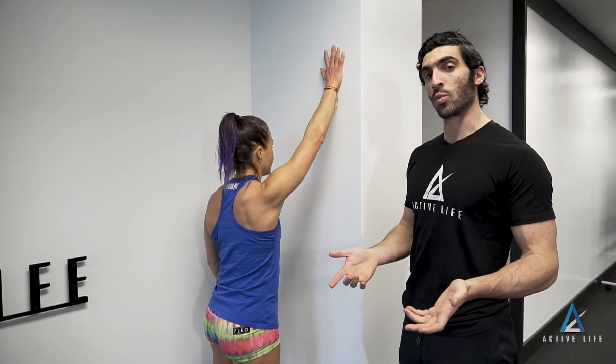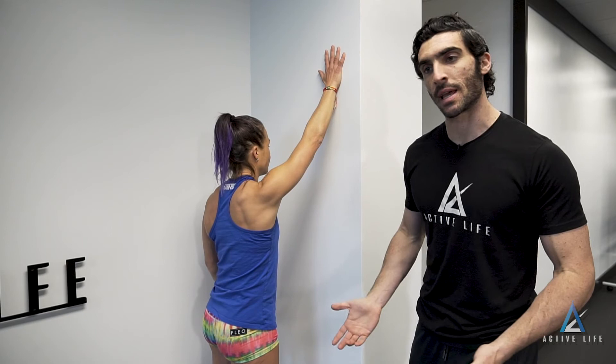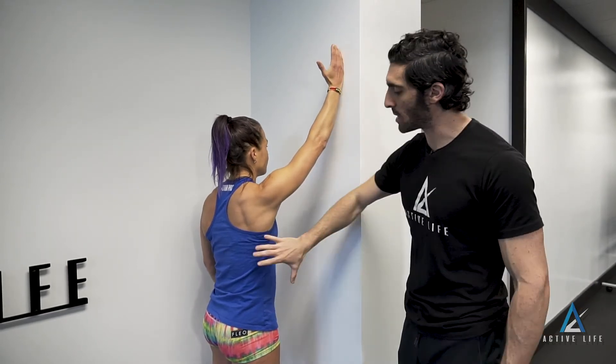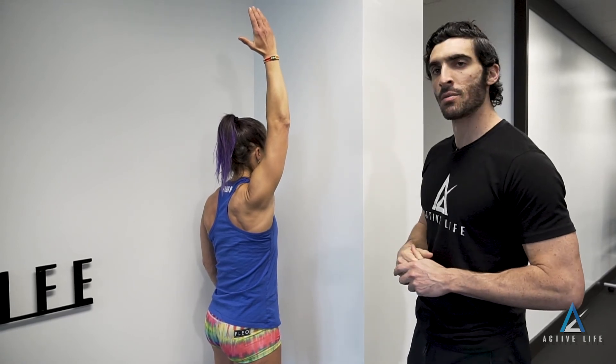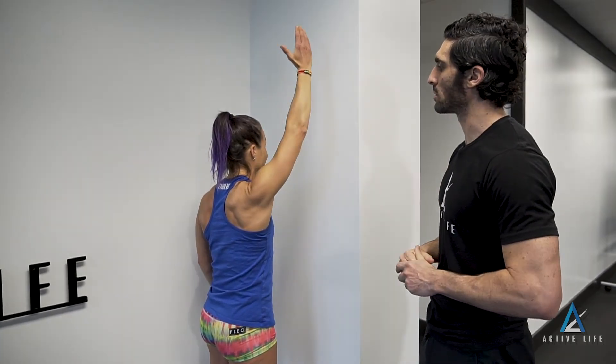If your coach prescribes one arm, instructions are the same. Resting one hand on the wall, thumb pointing behind you, keeping a tall stacked torso, you're going to throw that thumb behind you and return with control, resting on the wall.